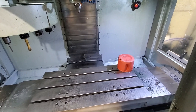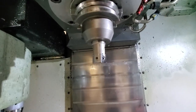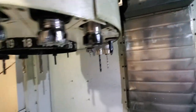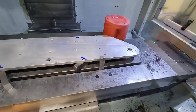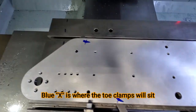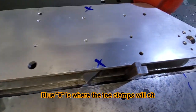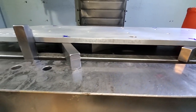Next up is the empty table of my machine and the three-quarter inch two-fluted end mill I will use to start machining. Here's the side plate on the machine table and I have a couple of blocks underneath it to support it.